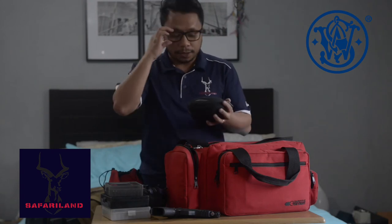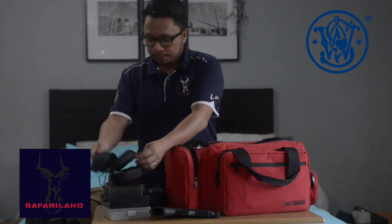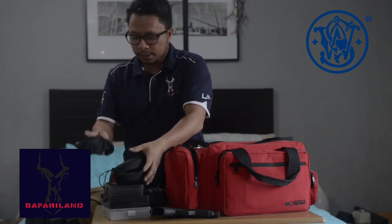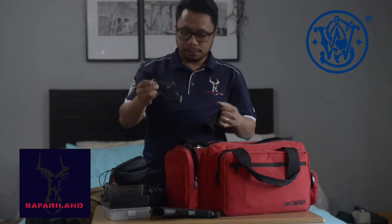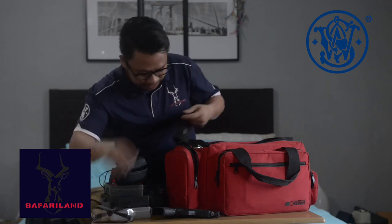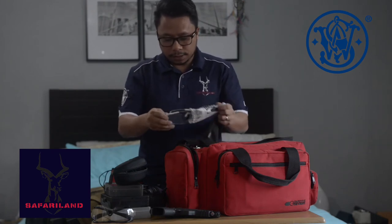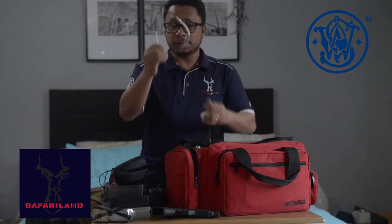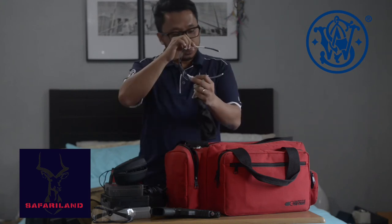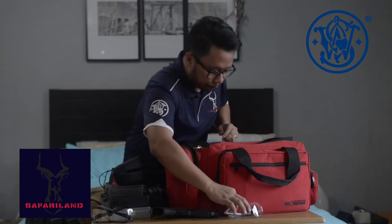I have here my protective eyewear. I have ESS — the dark one I use when it's really sunny, and the clear one when it's kind of gloomy, so I can see clearly. I also have another one I use most often — it's made by Oakley, I think it's the EV0 model.